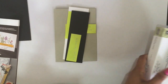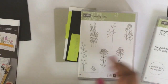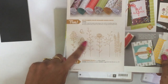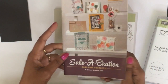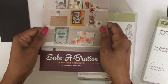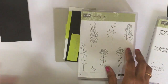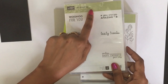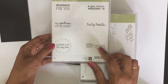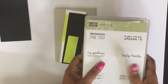All the measurements will be in the description below, so you don't need to write anything down. The stamps we are going to use are from the Celebration catalog — it's a free stamp set you can earn. The name of the stamp set is Flowering Field, available only from January 5th to March 31st. For sentiments, I'm going to use the stamp set All Boxed Up — 'Sending Happy Thoughts Your Way.'